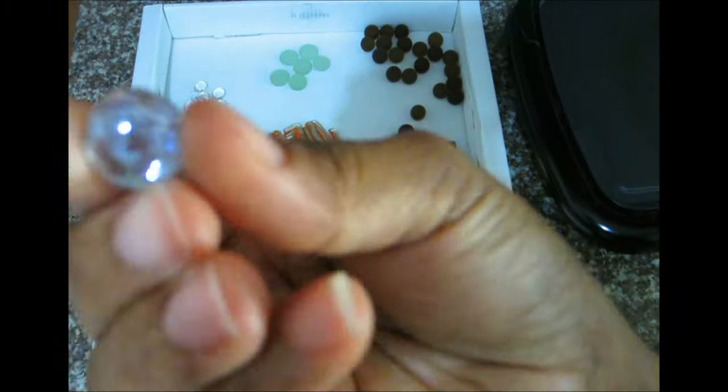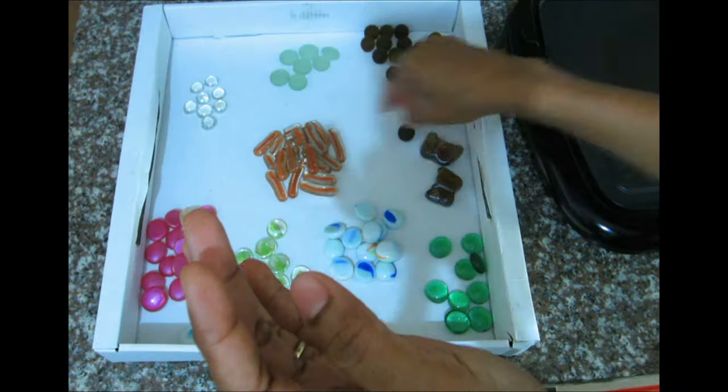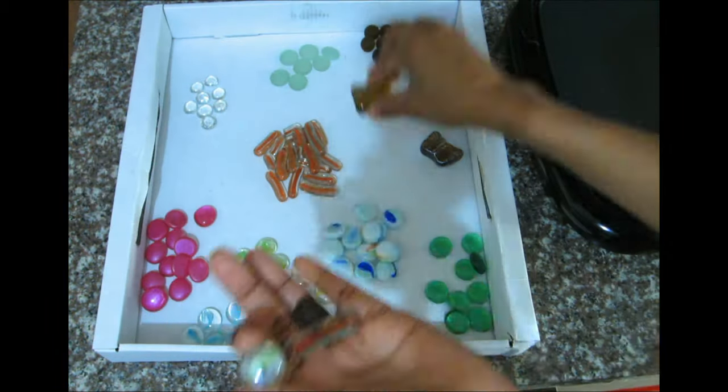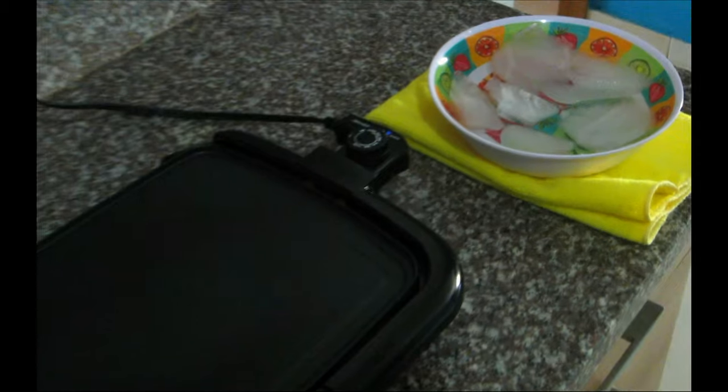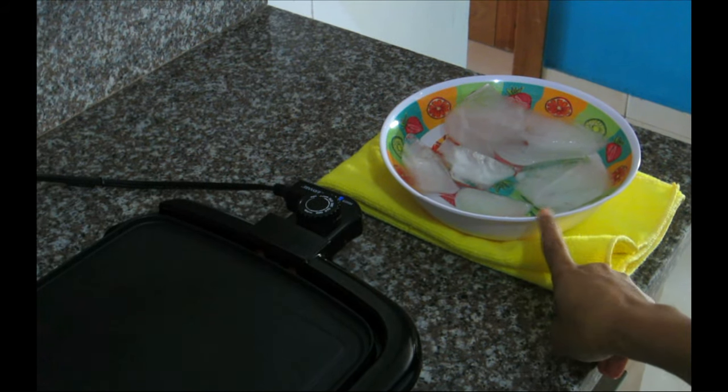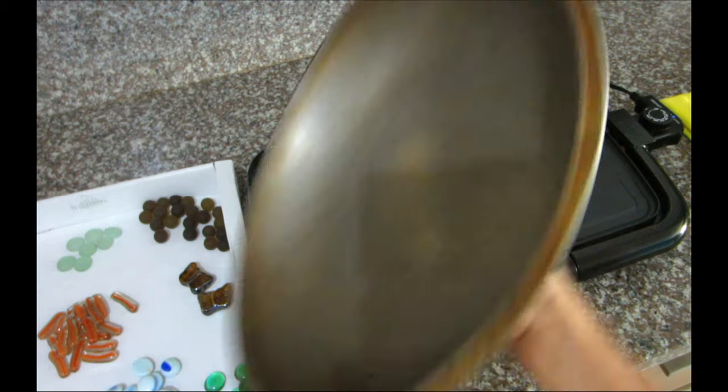First, I'm going to be showing you using vase fillers — you can get those pretty much anywhere: Walmart, Target, Dollar Tree, anywhere. I'm going to show you how to make crushed glass with different vase fillers. You're going to need a source of heat — you can do it inside your oven, on your stovetop, or just like I'm doing right now.